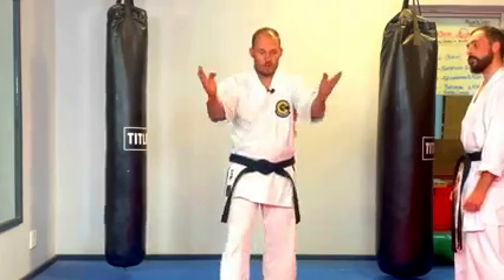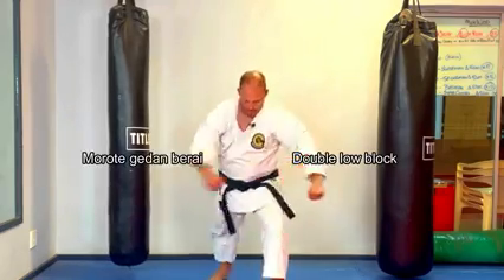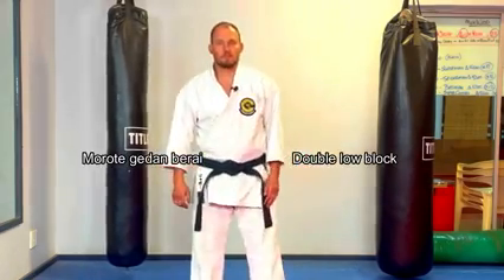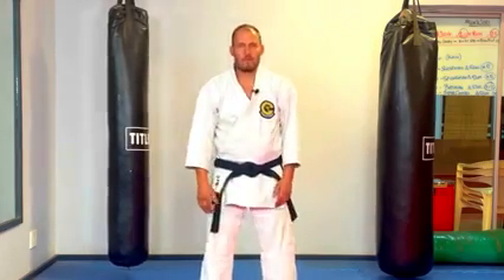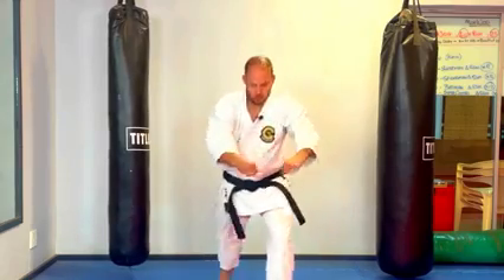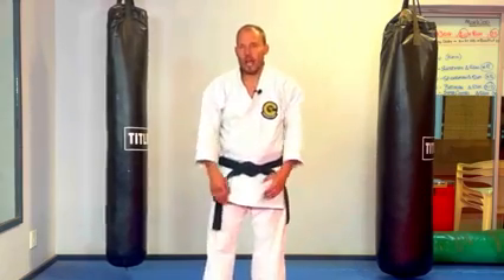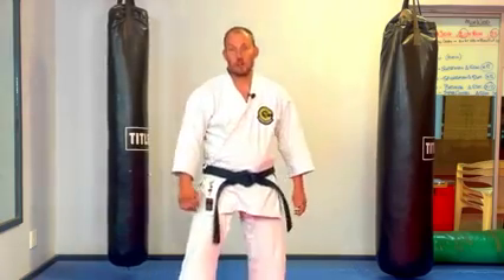So we've gotten through the first three moves. We move on. This movement here — scooping up — can be very similar to Tensho kata. Or Seisan kata has something similar, where you're dropping with the arms pulling. And it can also be similar to this movement in Seiyunchin.